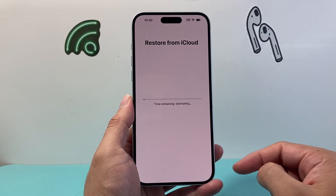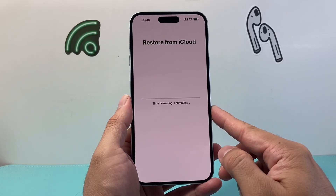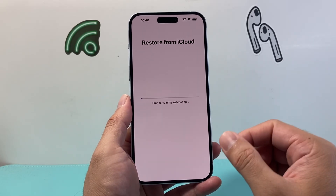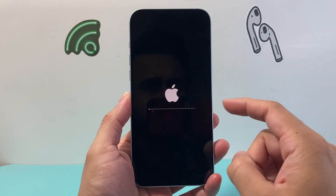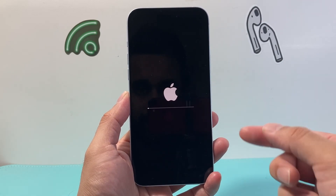Right now as you can see it's starting the process to restore from iCloud. There is basically an estimator bar — it depends on how much data you have that needs to be restored. This could take a couple of minutes; it could be shorter or longer.